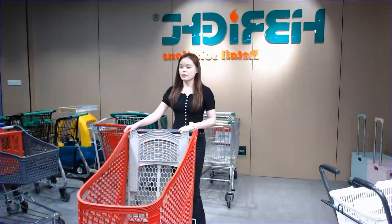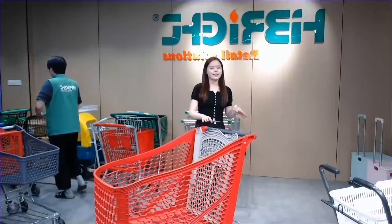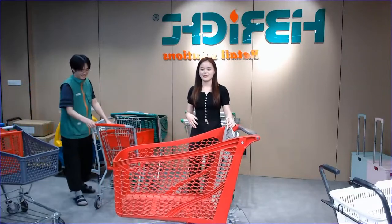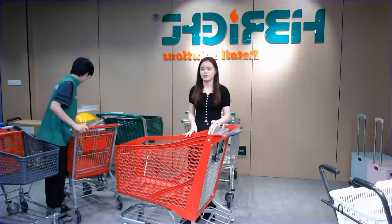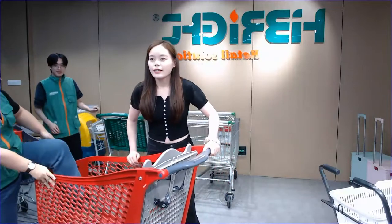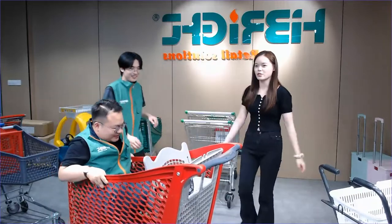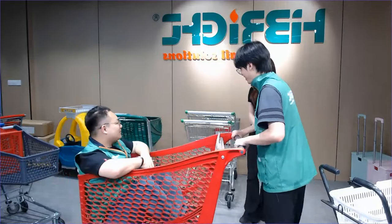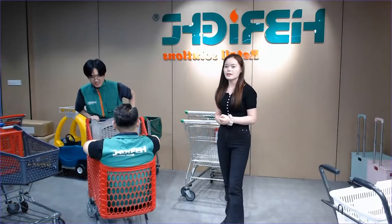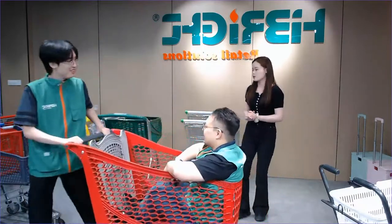Even though the main material of this trolley is plastic, it's built to handle a lot. Let's invite Raymond to do the strength test — Raymond, could you please sit in this area. Let's move this and show our friends the good quality. Raymond is seated in the trolley and it keeps the good quality. Thank you Raymond.